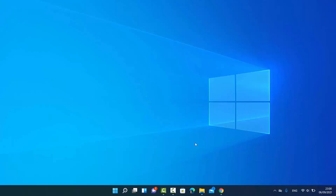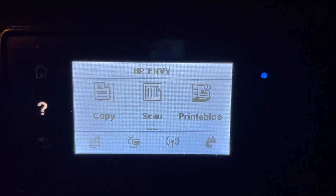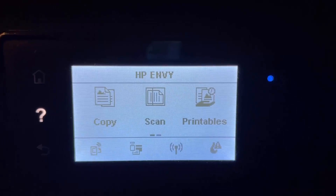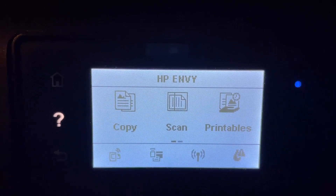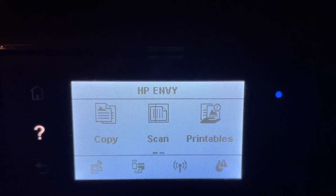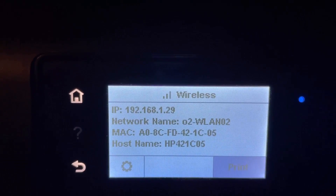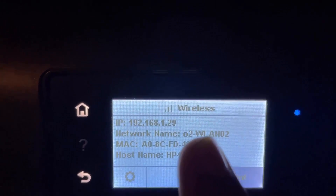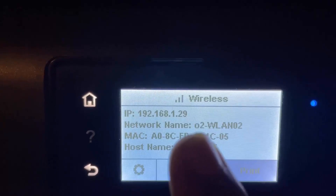You need to plug your printer to a power supply, and then you can connect your wireless printer with your Wi-Fi network, or you can directly connect your printer with a LAN cable, whatever is available for your printer. My printer is an HP Envy, and on this printer there is a wireless option. When I press on this option, I can connect to my Wi-Fi, and I can see the name of my Wi-Fi network.